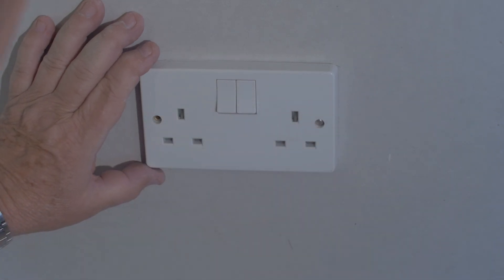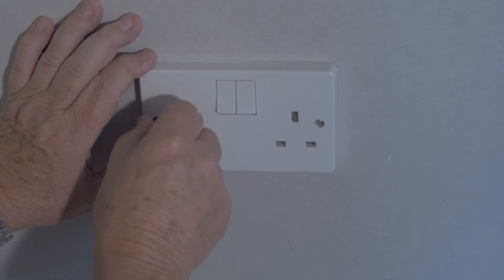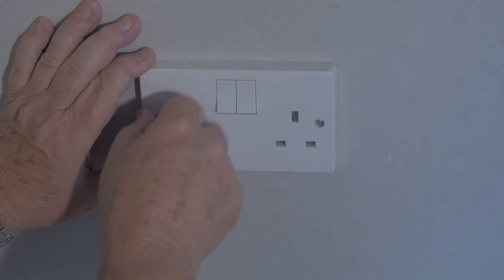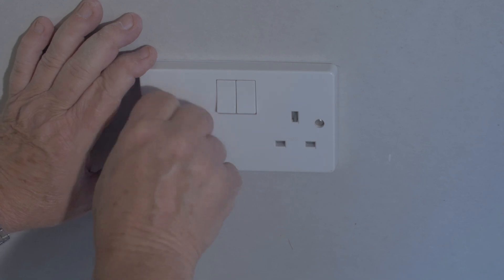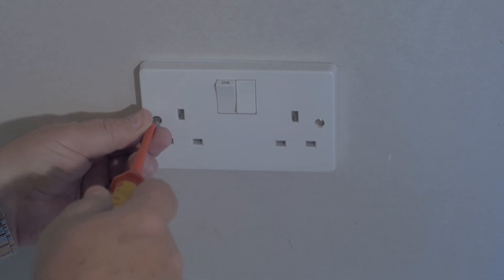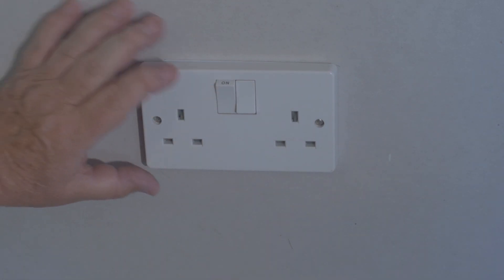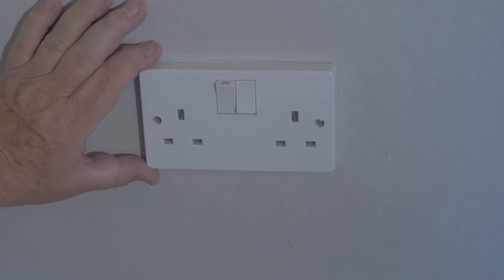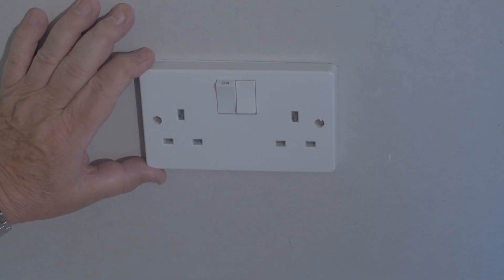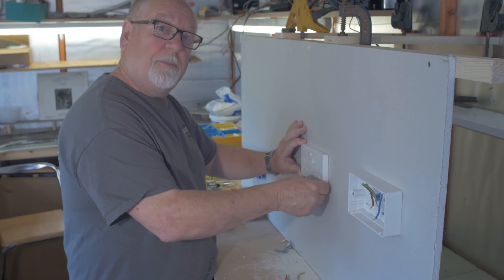Snug — don't over-tighten — and the same with the other screw. Screw it home, turn on your main supply and you're ready to go. If you have any problems, consult a qualified electrician. But these are jobs that you can do at home yourself. Don't over-tighten. Thank you.